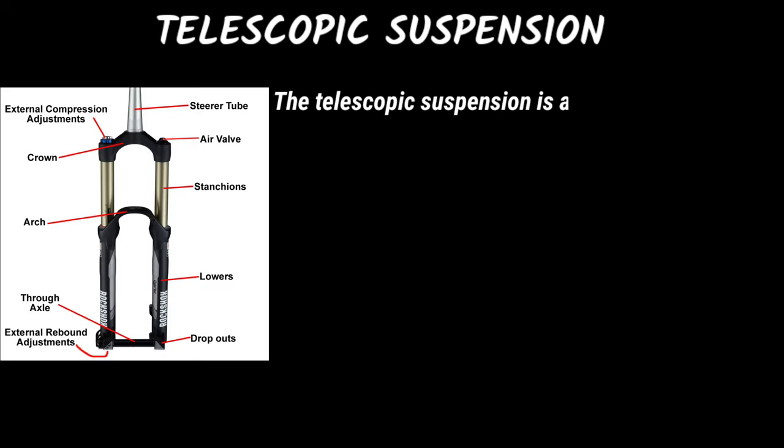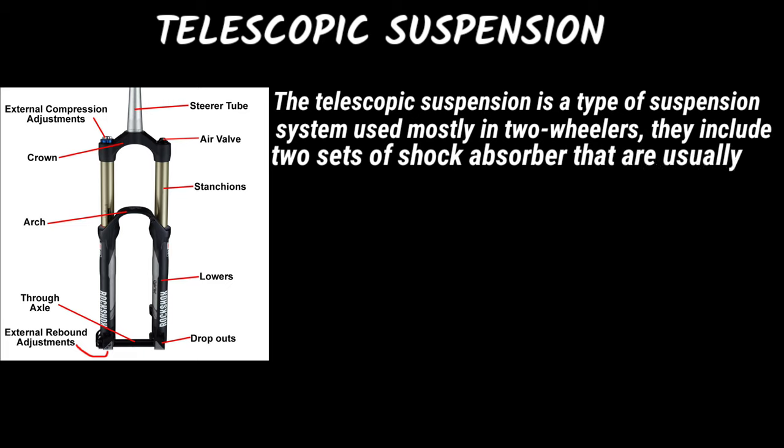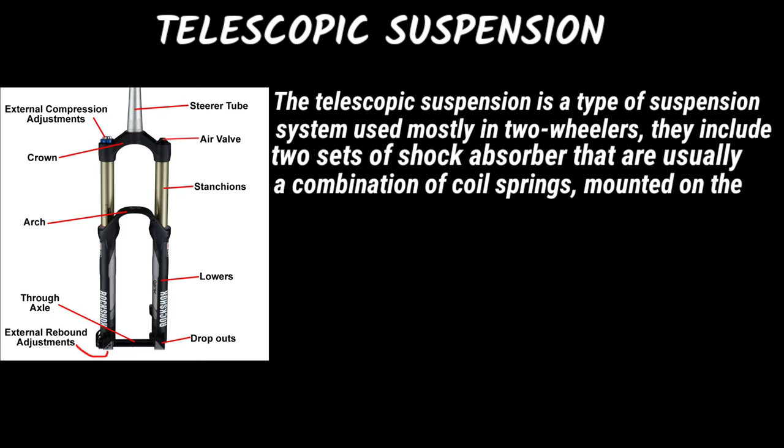Telescopic suspension: the telescopic suspension is a type of suspension system used mostly in two-wheelers. It includes two sets of shock absorbers that are usually a combination of coil springs mounted on the front of the vehicle.